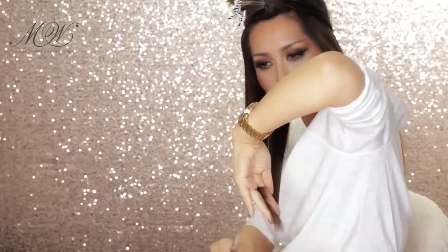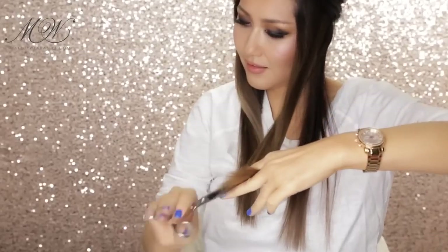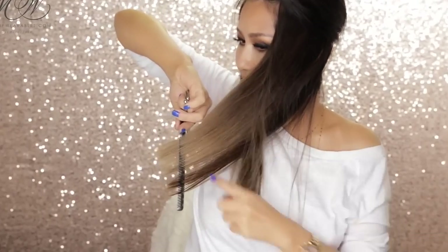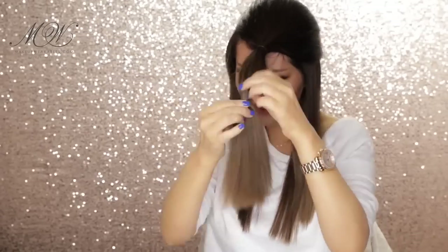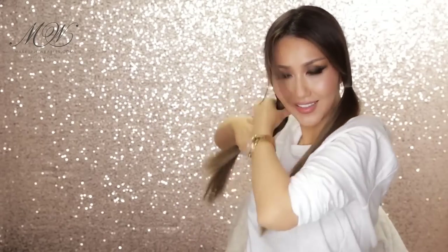Do the same on the other side. Then next step, we're going to undo the top, then divide the hair into two equal sections to make pigtails. Same as before, we're going to make more ponytails to hold the layers in place.